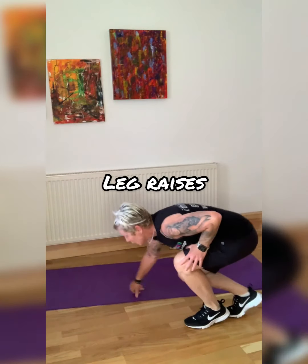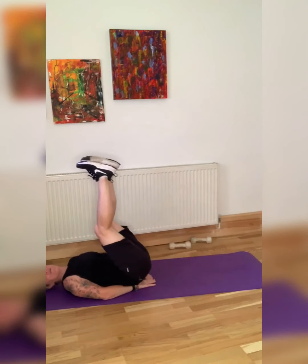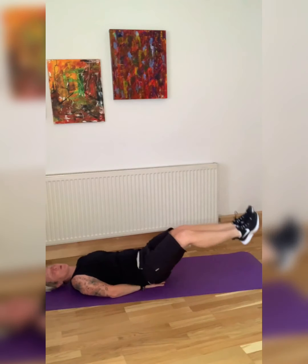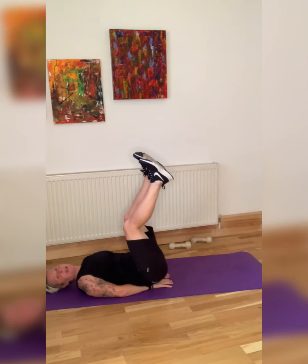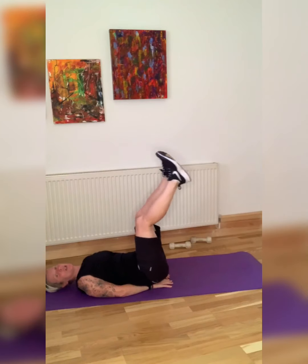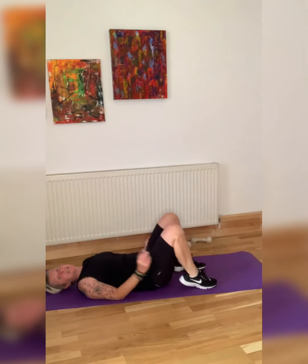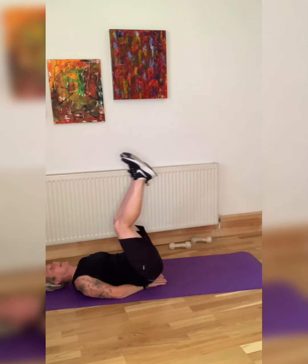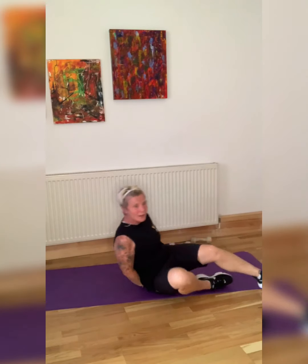From here, we are going into leg raises. Back down on the mat — put your hands under your back if it helps. From here we are leg raising, and up. If you struggle with this, you can do one leg at a time. You can also take your arms out if you want. If you find any little pain in your back, just put your hands at the top of your backside.